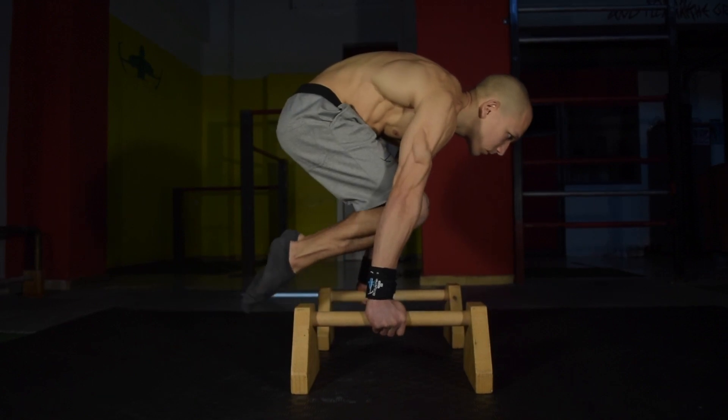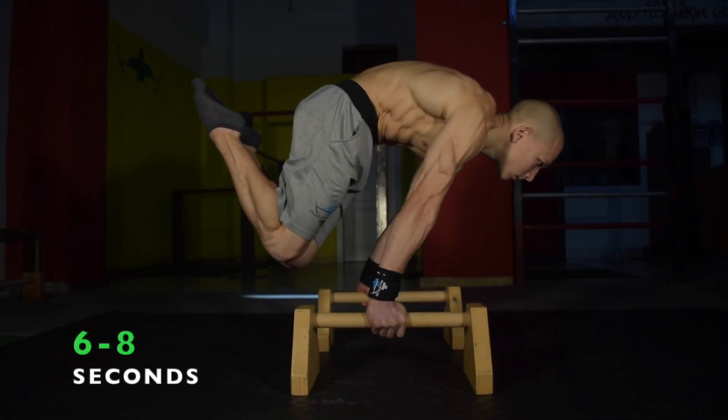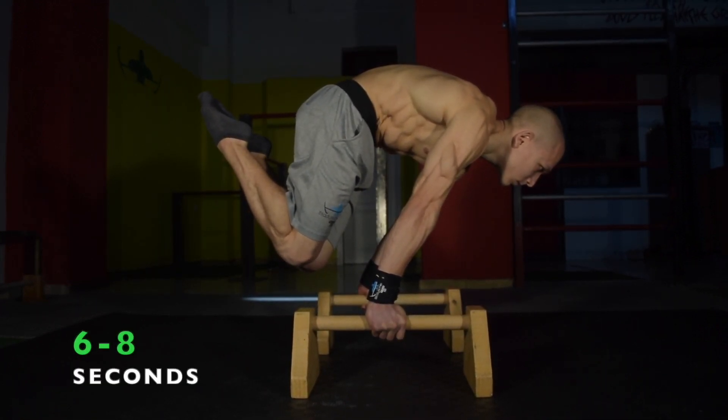Aim towards holding times of 6 to 8 seconds, which is a great achievement for the Advanced Tuck Planche.